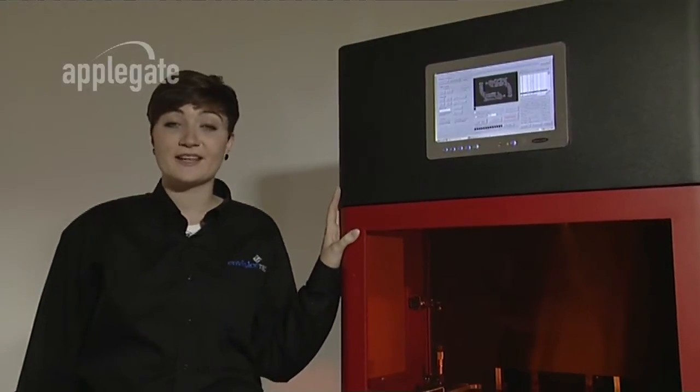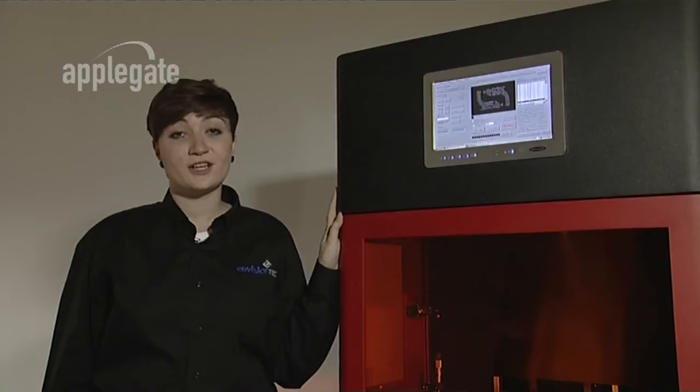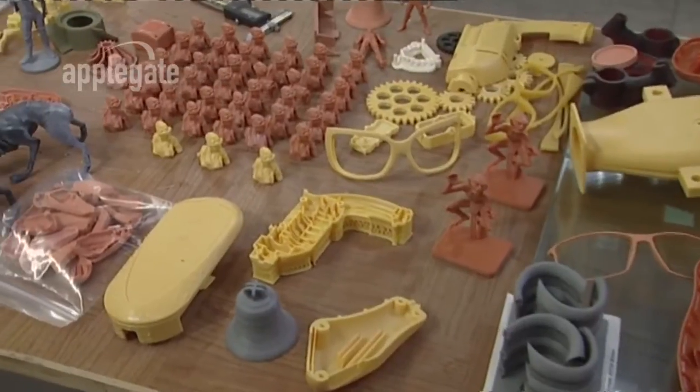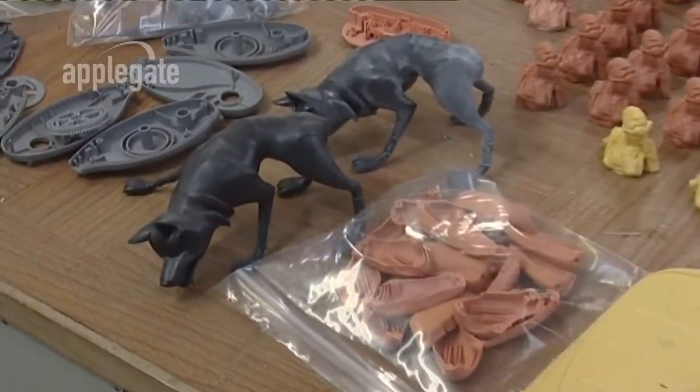Hi, my name's Laura and I'd like to introduce you to the Ultra, the latest rapid prototyping system from EnvisionTech. The Ultra allows designers and manufacturers to produce highly accurate components in a variety of materials. It does this faster and at a lower cost than any competing system. From verifying a design to functional prototypes right through to low volume production, the Ultra is the perfect choice for any company.